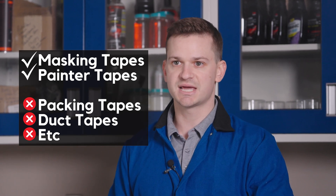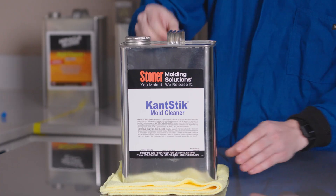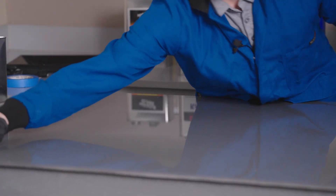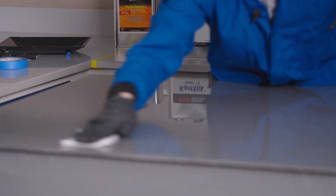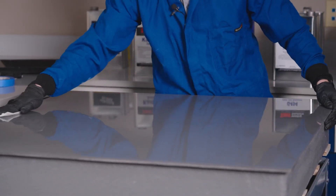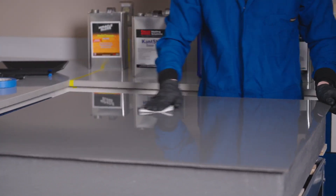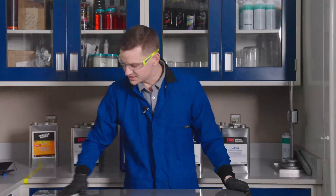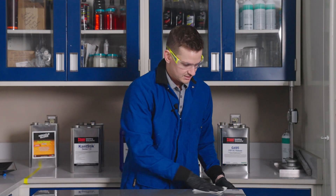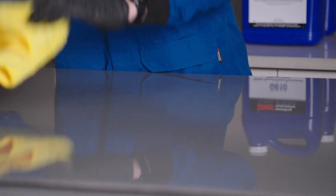Now we're going to clean with our Canstick mold cleaner. Typically I put it in a smaller container — makes it a little bit easier to use. Now we're going to wipe down our mold. Remember, mold cleaner is not going to get everything off the surface; the only way to do that is with some sort of abrasion or buffing compound. This will get any last contaminants off. We did abrade this mold, so now we're just getting any residue off and we will have a clean, inert surface for our next step.